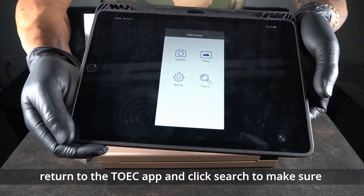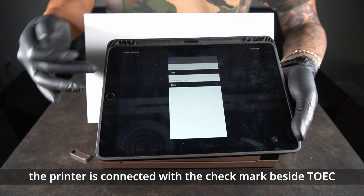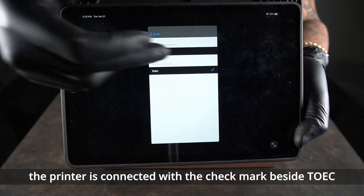Return to the TOEIC app and click search to make sure the TOEIC printer is connected, with the check mark beside TOEIC. Voila!